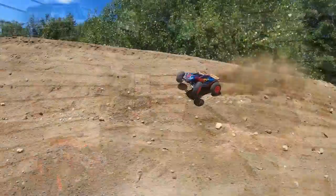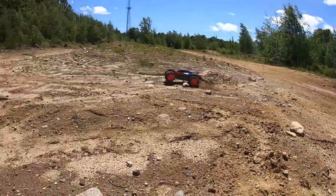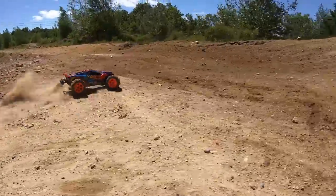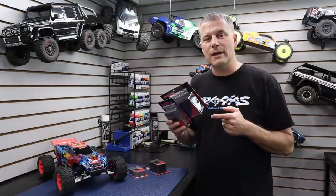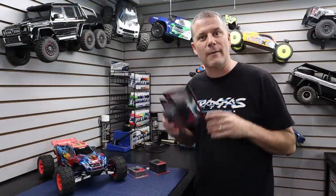We are back with our Traxxas Rustler 4x4 VXL project, and this truck right here is loaded up with Traxxas option parts. If you haven't seen our series, make sure you check out the playlist, but today we're going to install some more driveline parts. So let's sit down at the bench and check them out.